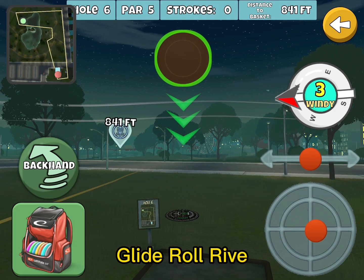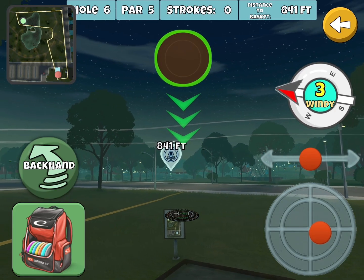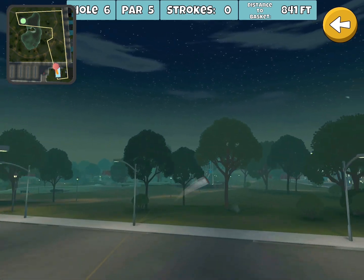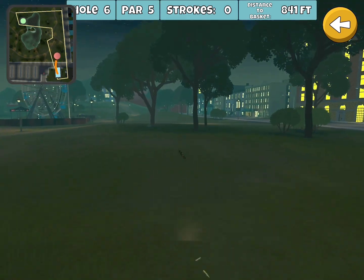Going for the albatross on downtown hole 6. I'm going to start out with the glide roll rive on a big cut roller. This is my normal tee shot by the way.